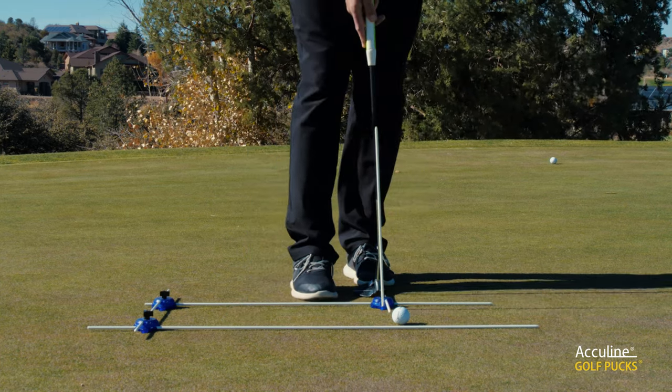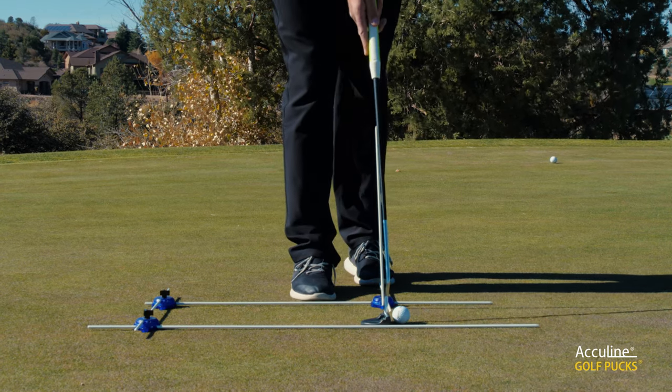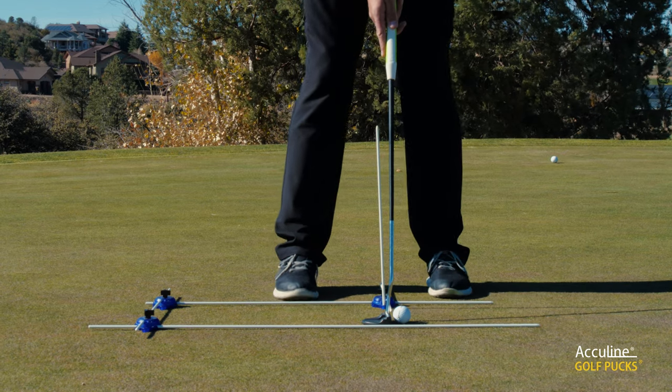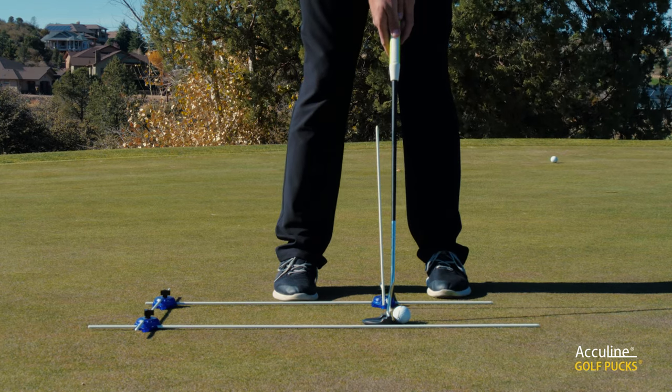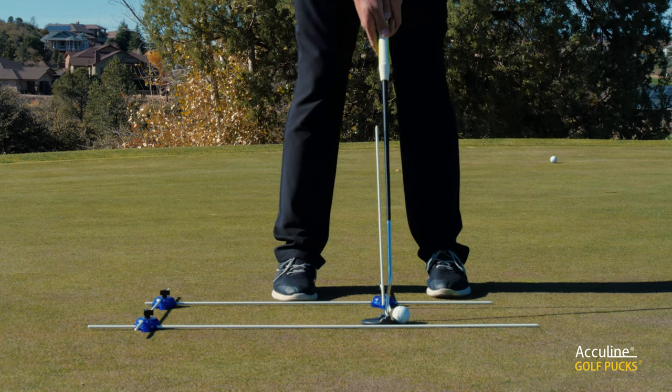The other addition we have for this one is the rod which comes out of here, and this is purely to help with making sure that when you're making your setup, you keep your hands in the right position. Obviously, if you're back here, you're behind that rod, and that's going to affect the clubface.